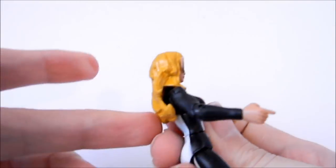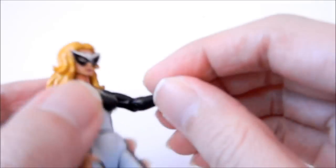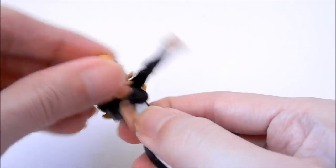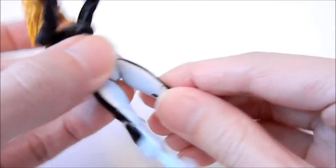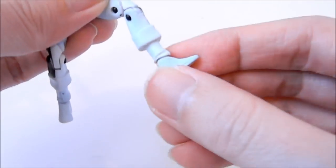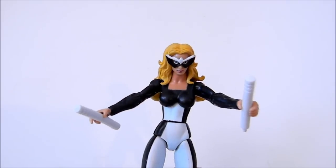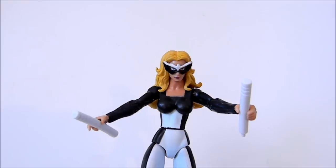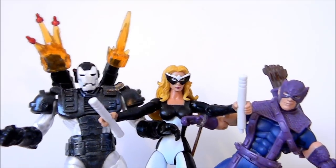Mockingbird's articulation: head movement is mostly side to side because the hair sculpt gets in the way. Shoulders go side to side and up and down. One point of articulation at the elbow; the wrist can't spin. Upper body goes up and down and side to side, and there is waist articulation. Hips go side to side and up or down. Double knees with no cut below them — you'd think there would be articulation there, but there's none. The feet can spin and go up or down. Overall it's a good interpretation of the character and probably the only chance to get Mockingbird in the Marvel Universe scale.